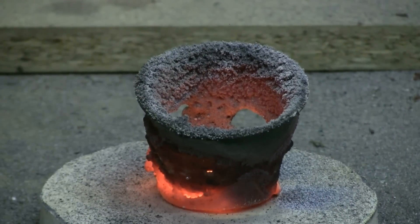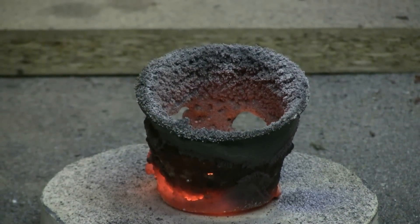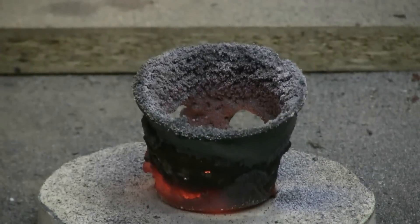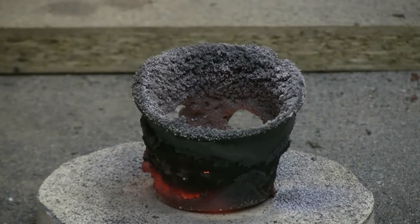There's a close look at what remains of the stainless steel cup. Let's let this cool down and take a closer look at it.